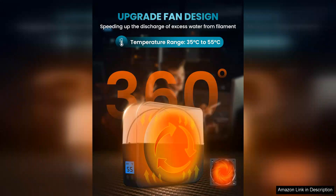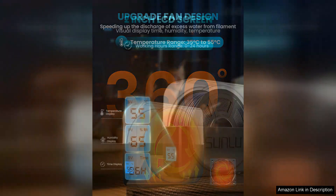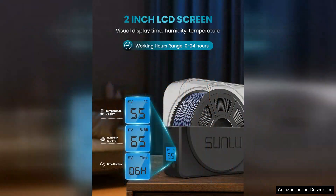The adjustable temperature settings, ranging from 35°C to 70°C, cater to different filament materials, ensuring optimal drying conditions.